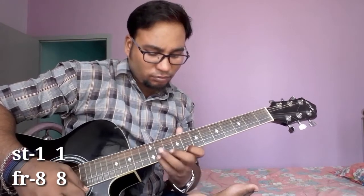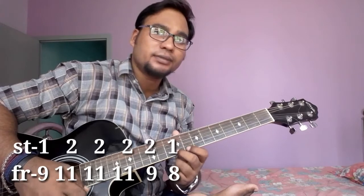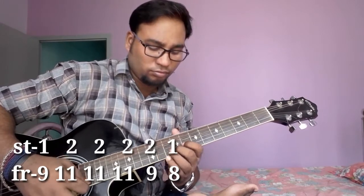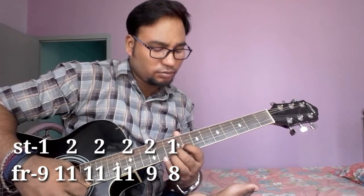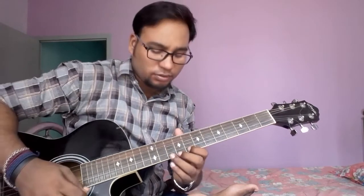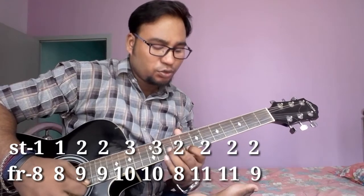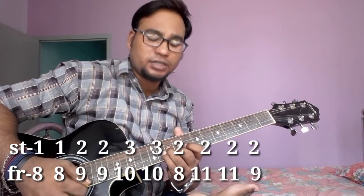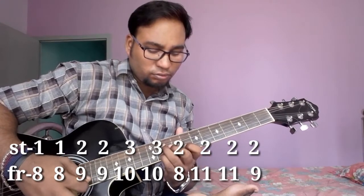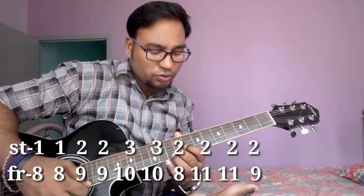String number 1, fret number 8, then hammer from 8 to 11. Then string number 1, fret number 9, 3 times. String number 2, fret number 11, then string number 2, fret number 9, then string number 1, fret number 8. Okay, then 2 times string number 1, fret number 8. 2 times string number 2, fret number 9. Then 2 times string number 3, fret number 10. Then string number 2, fret number 8. 2 times string number 2, fret number 11, then string number 2, fret number 9. Okay, let's see.